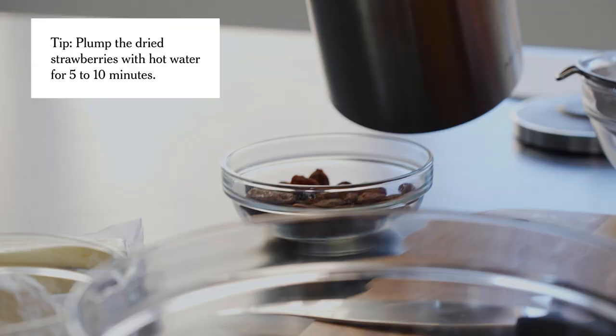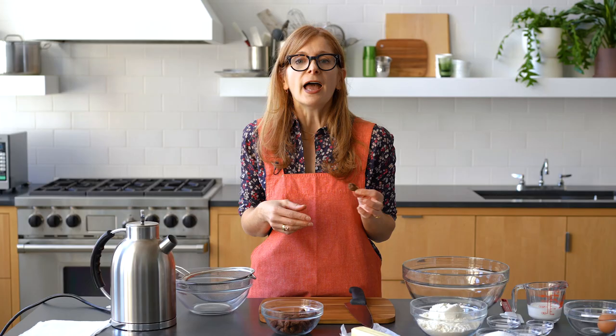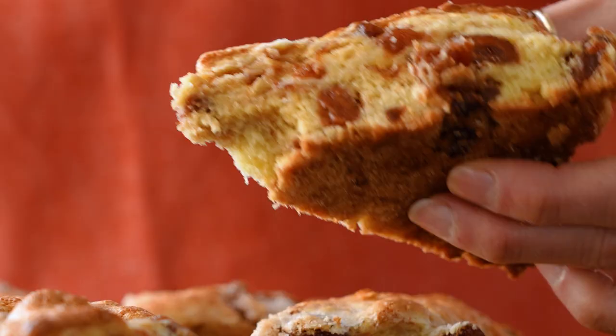For this scone recipe, I like to use dried strawberries rather than fresh. When you have dried fruit in a scone or in any other baked good and you bite into it, it's almost like finding this little pocket of jam because dried fruits are so condensed in flavor and they're so sweet. However, if you want to do the fresh strawberries, go ahead — just blot them dry really, really well before you add them to the scone batter.